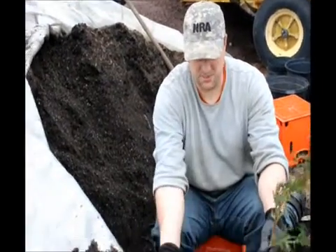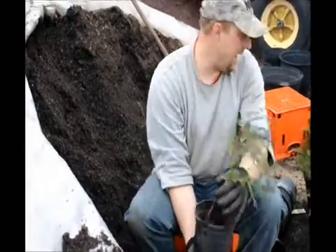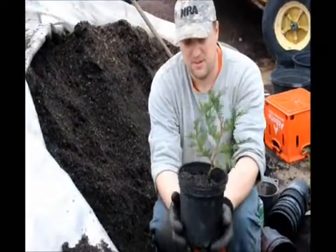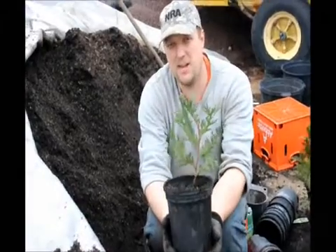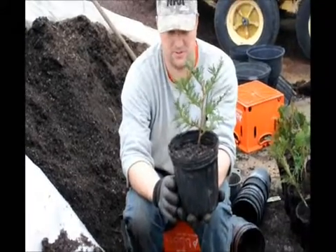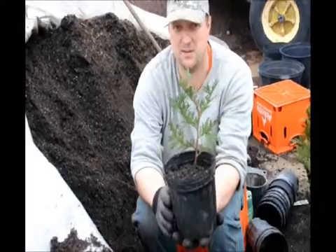We're going to put a little bit of dirt at the bottom, put it in, add dirt around it, and pack it in fairly nicely. We'll let this grow out for a little bit so it roots out fairly nicely. We can plant it maybe in the middle of the summer or next spring — the idea is for it to get more roots and become more established before we put it into the field. This is what we call a liner; we're going to line these out in the field.